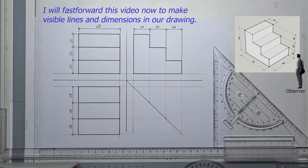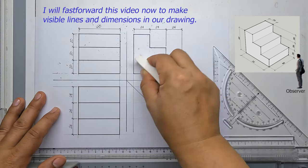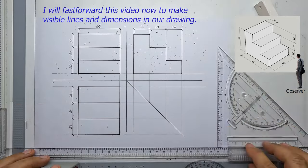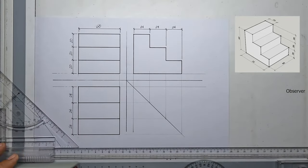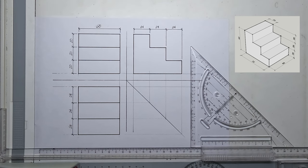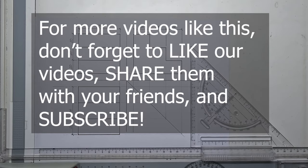Now you can erase all the unnecessary pencil lines in your drawing. And that's it! I hope you guys learned and enjoyed our video for today. For more videos like this, don't forget to hit that like button, share this video with your friends, and subscribe!